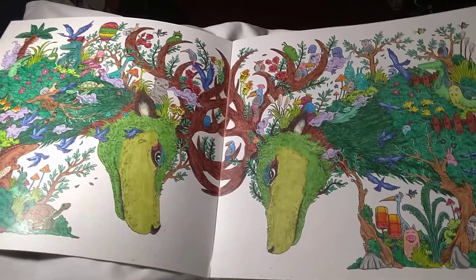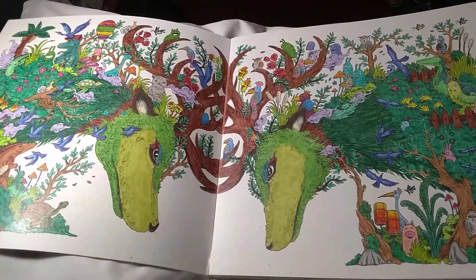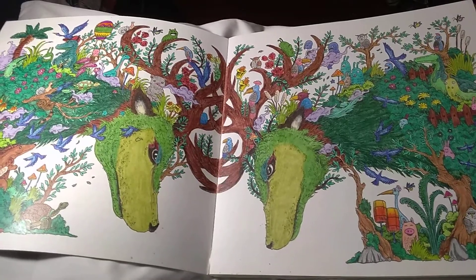Hi, welcome back to my channel. Today we're going to be looking at Kirby's Anamorphia.